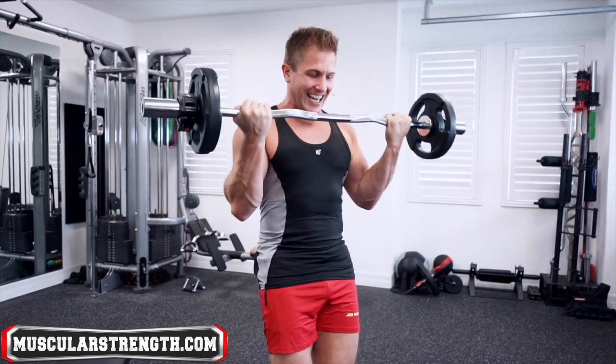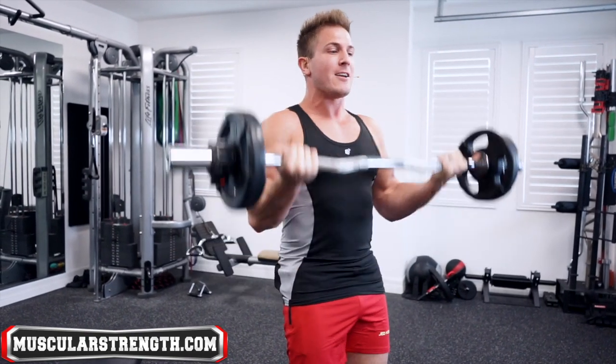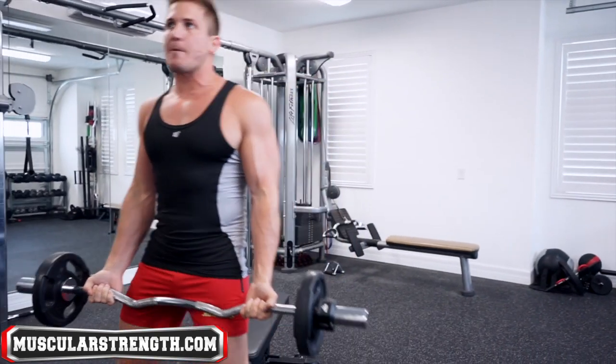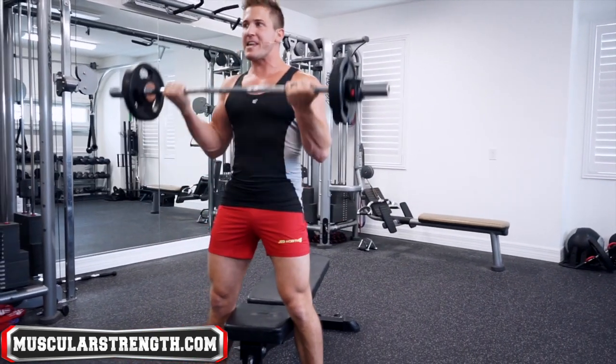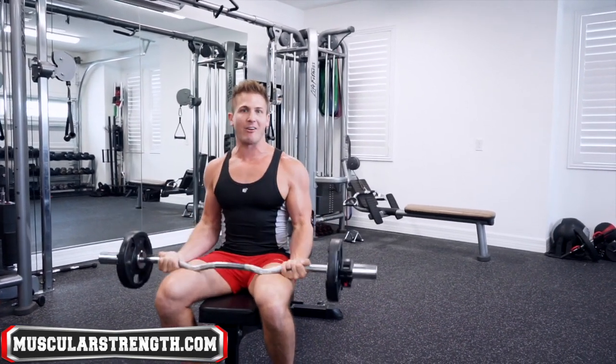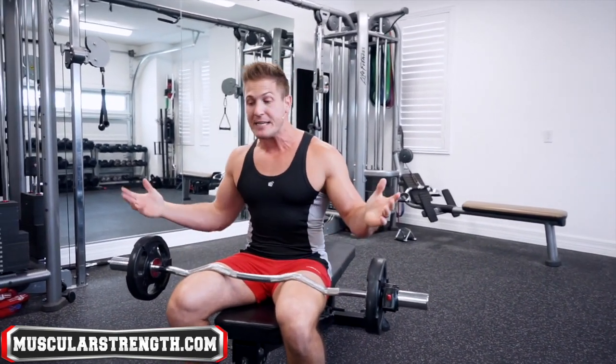Doing curls from a partial range doesn't make sense to me because you're skipping the sticking point. Initially my thought process was: if I think that's bad, why would I think the seated version is okay? It would make me a hypocrite — basically just like a gym shock athlete who doesn't really know what they're talking about.